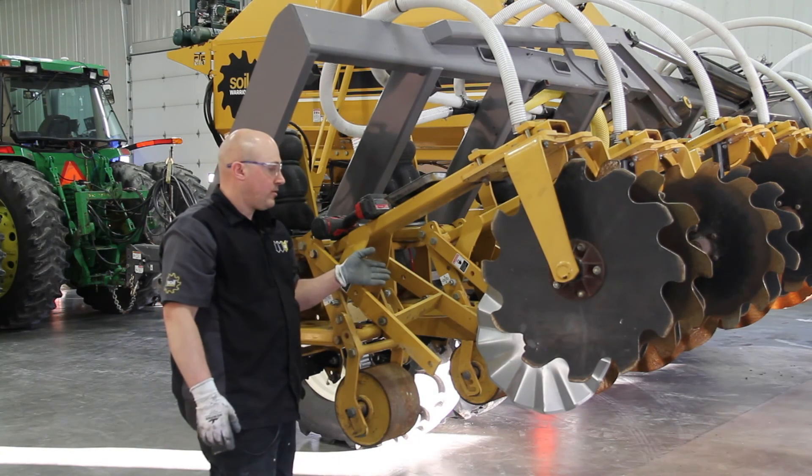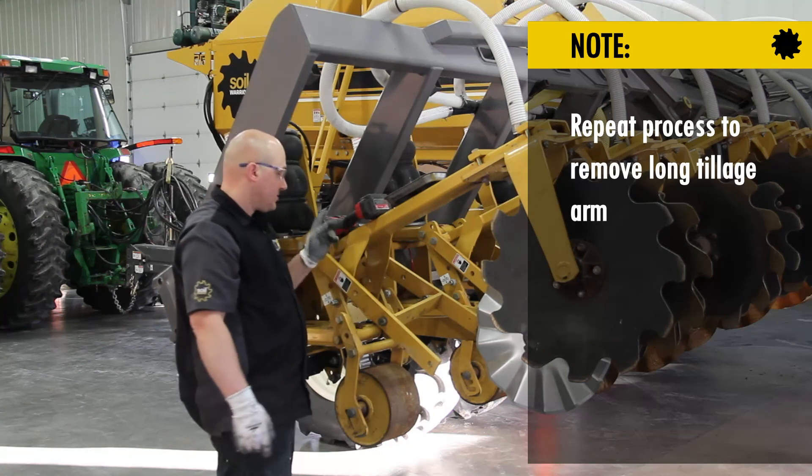Then I'm going to go to the other side of the row unit and take my long tillage arm off — it's the same process.